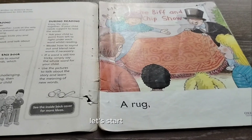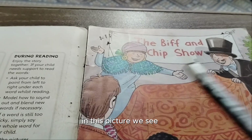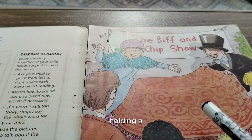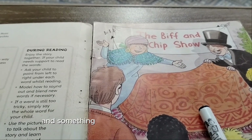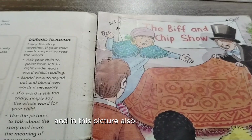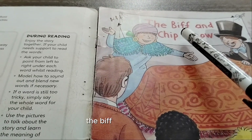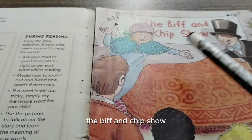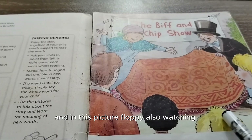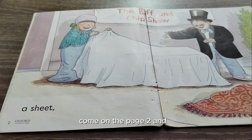Let's start the reader. In this picture we see Biff and Chip holding a rug, and something is hidden under the rug. There is also a banner, and what is written on the banner is 'The Biff and Chip Show.' Floppy is also watching the show.